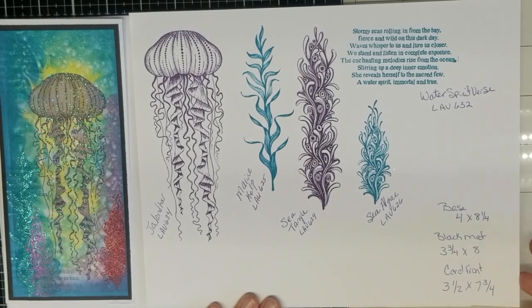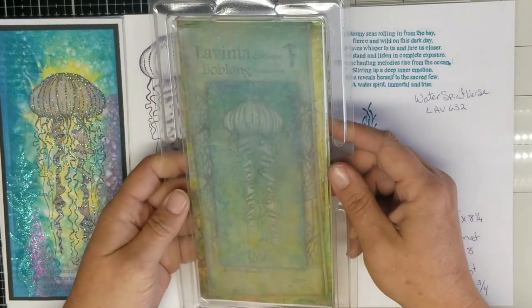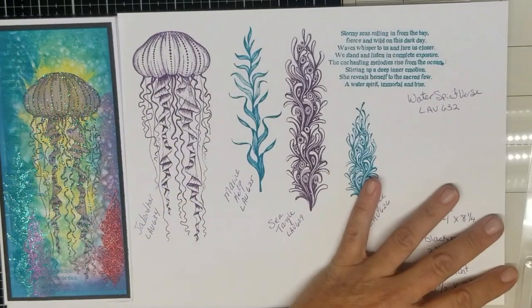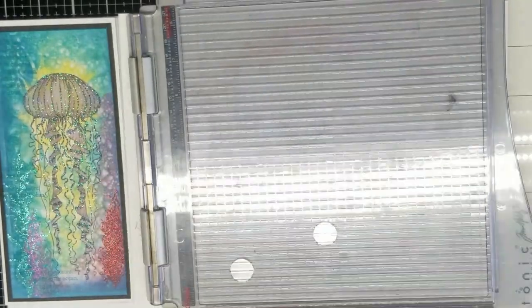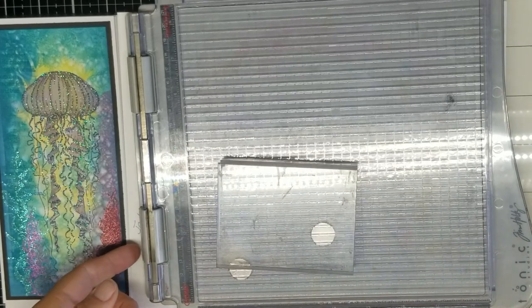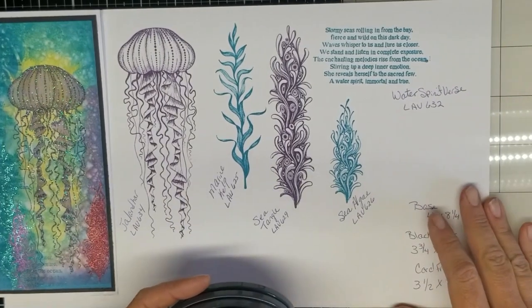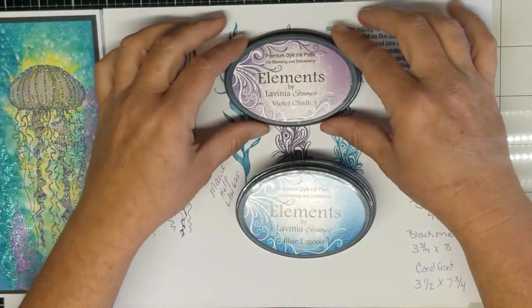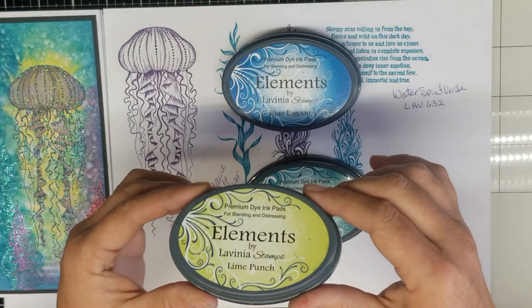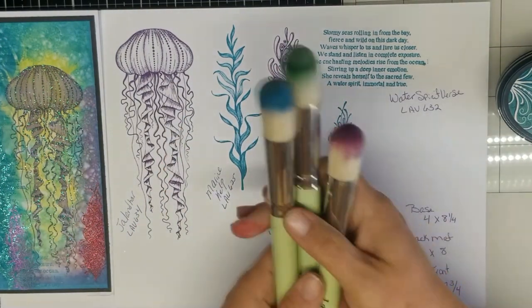Other supplies we're going to be needing are the Lavinia Boblong gel press. We're going to use a stamping platform and an acrylic block. For the inks on the gel press, we're going to use Elements inks by Lavinia Stamps. I have it in violet chalk, blue lagoon, lime punch, and mermaid. To apply the ink, I'm going to be using my blending brushes.